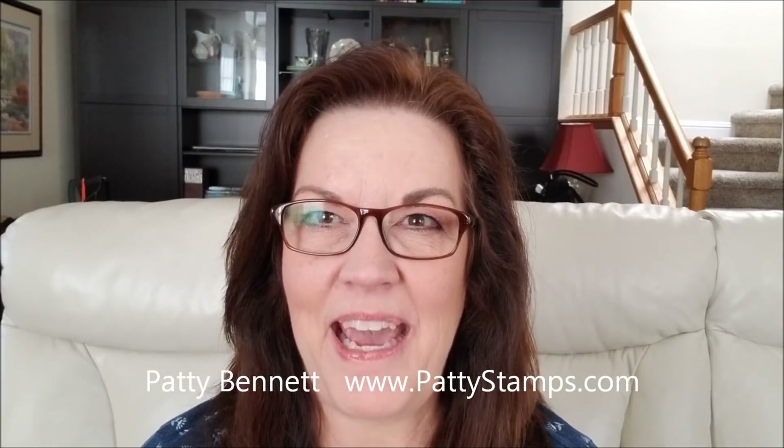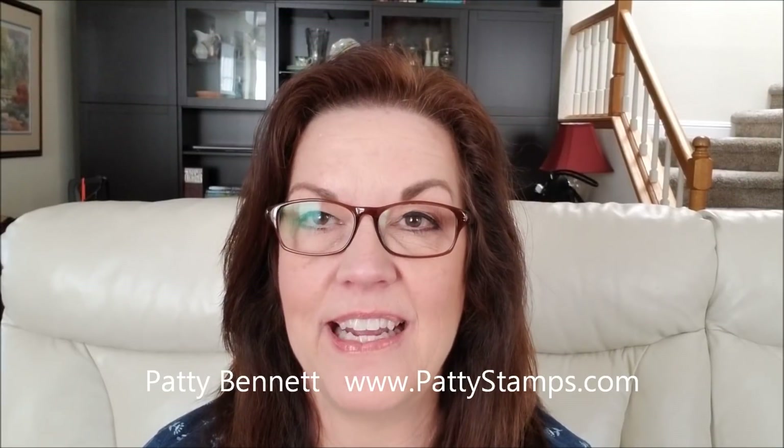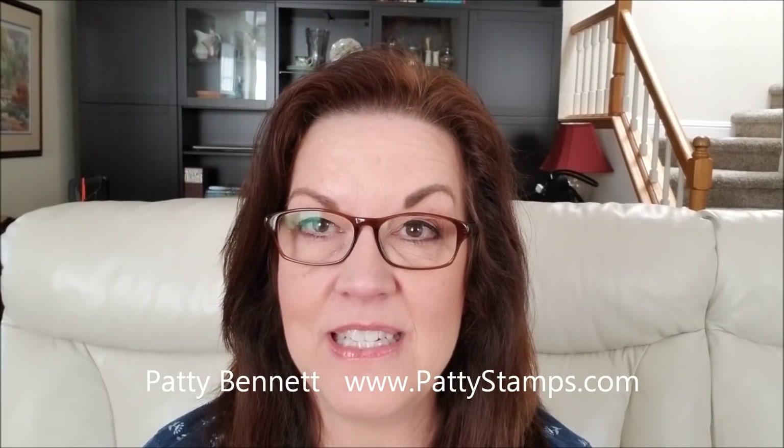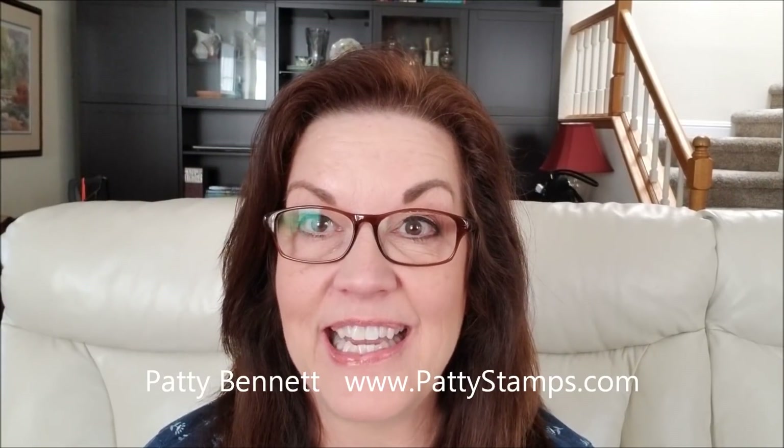Hi friends, this is Patti Bennett. I am excited to share something new that I'm working on for my customers over at PattiStamps.com. That's where I blog each day with Stampin' Up! ideas.